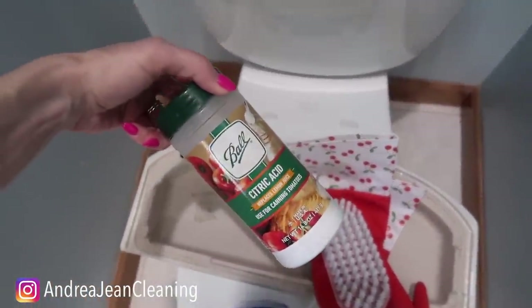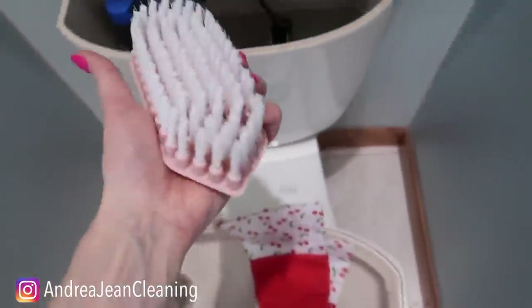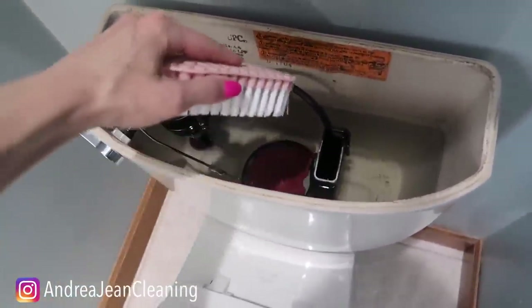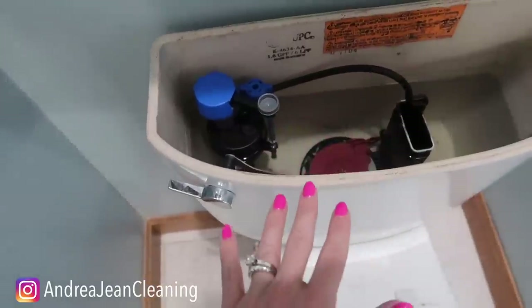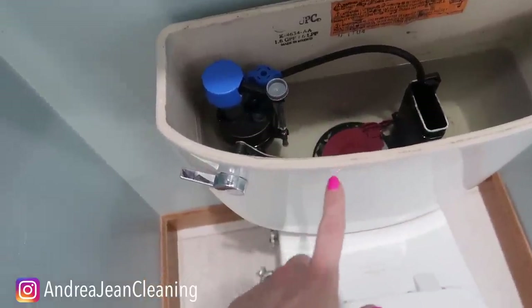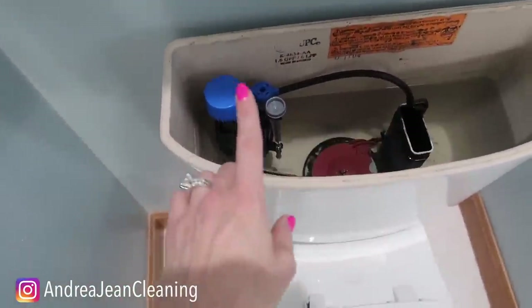Citric acid aside, I have this linked below if you're wondering where to find it. This brush right here works amazing because it's bendable and you can get it into all those nooks and crannies. Get yourself some gloves — you're going to want that. I like to show you several different ways to do things. I've done this with vinegar, and we're going to talk about some of the things to watch out for when it comes to vinegar in your toilet tank — plumbers usually don't recommend it.